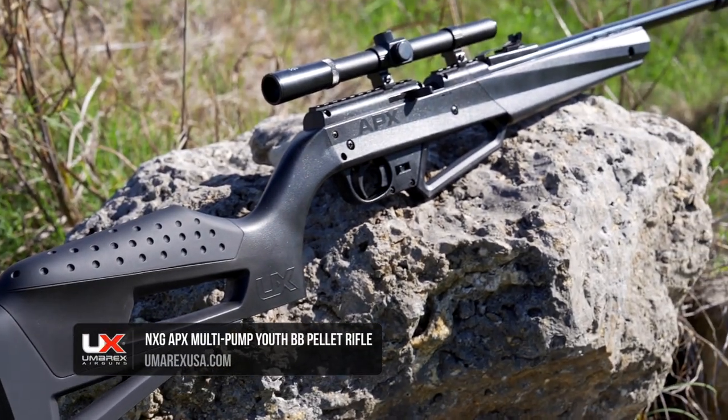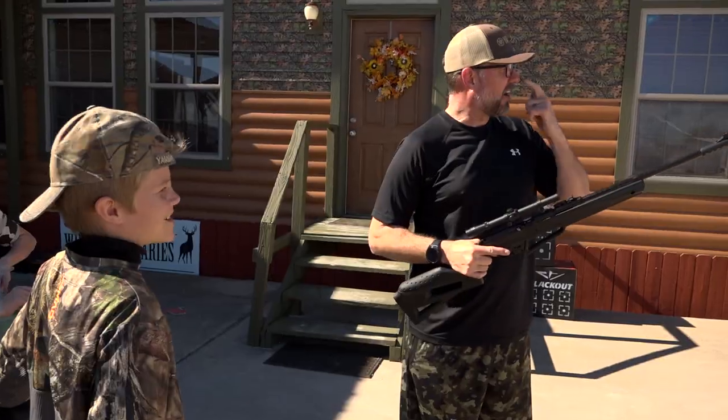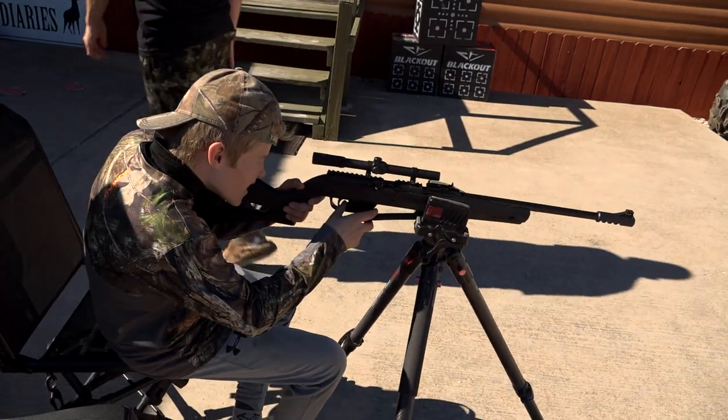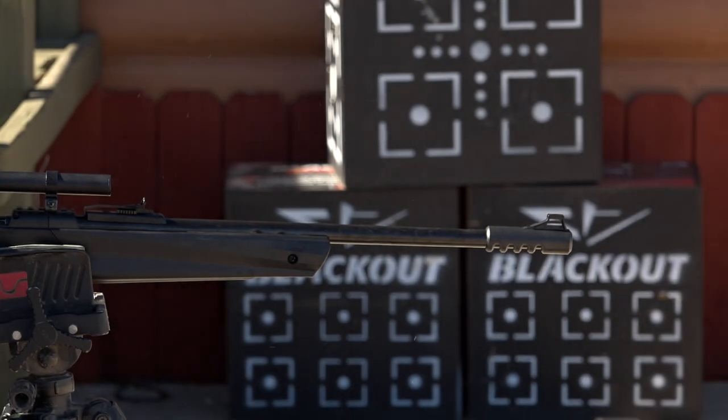The next-generation APX from Umarex USA is the genesis of modern youth air rifles. It redefines the standard of airguns designed for younger and small-framed shooters with a multitude of modern-day features that includes an automatic safety, a feature never before seen on a youth rifle of this type.